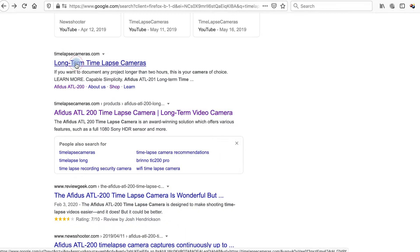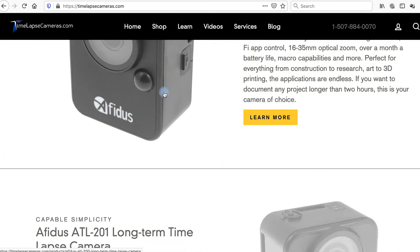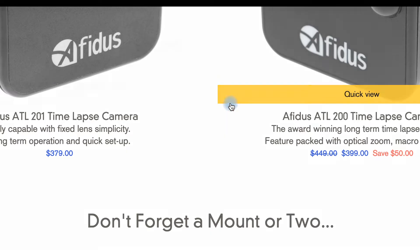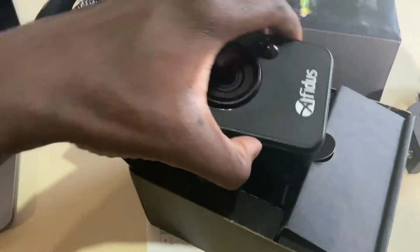Looking through a few different brands — Brinno, I think, is a popular one — but I stumbled on a website when I was Googling it, basically called time-lapse cameras. The time-lapse camera they had available was this one right here. I think it's called the Afidus or Atifice — don't kill me on the name. It's a Taiwanese brand made in Taiwan, and they have a retailer in the US that sells it. On the website there are two different versions, both under $400 or just hovering just under $400. One version has a fixed lens and the other has a sort of adjustable lens, so you can do macro or micro shots.